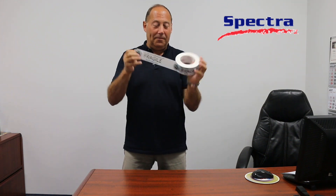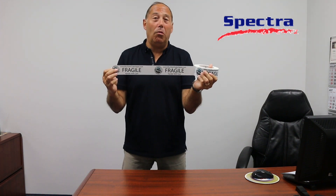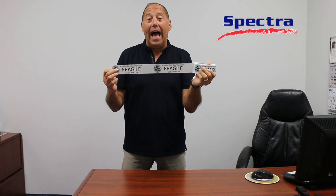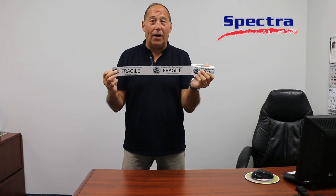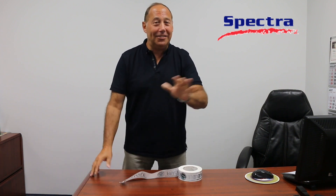And of course, there's just a message you can add along with your logo. This is also very important — it helps prevent pilferage and it stops people in their tracks, knowing that your brand is secure on that box. I'm David. See you again on the next installment. Bye-bye.